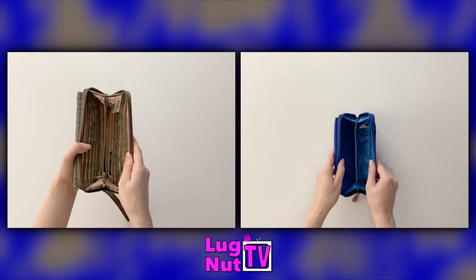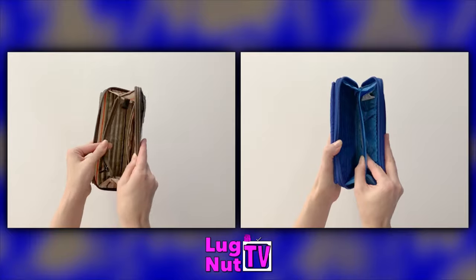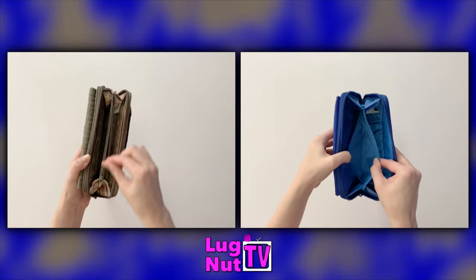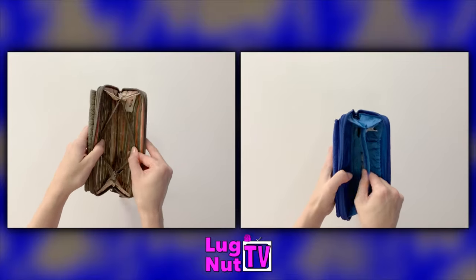As we get into the main interior of each wallet, you'll see that there are still more differences. In the center of the Kickflip 3 there is a zip compartment which is clear, and at the center of the Kickflip 2 there is a small slip pocket.